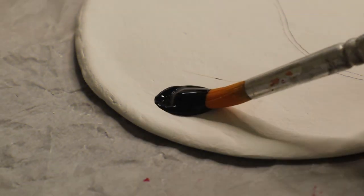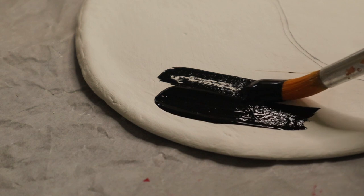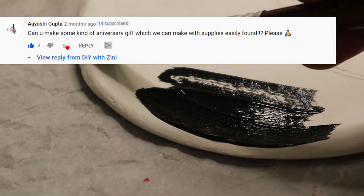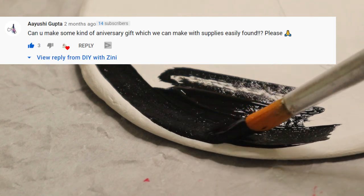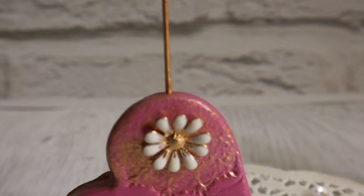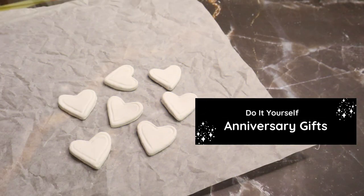These gifts are also great for birthdays and Valentine's, so hang in there till the end because the last gift is my personal favorite. Today's video is requested by Ayushi Gupta — thank you so much for your suggestion. Now go get your crafting supplies and let's make some DIY anniversary gifts.